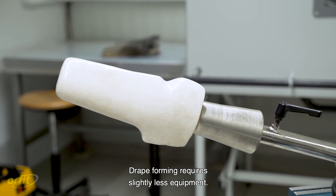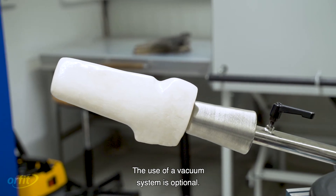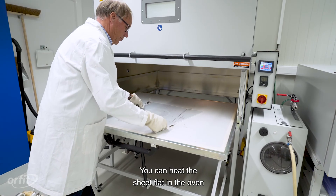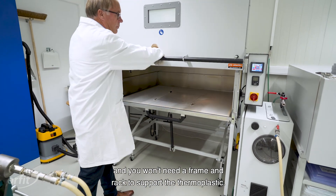Drape forming requires slightly less equipment. The use of a vacuum system is optional. You can heat the sheet flat in the oven, and you won't need a frame and rack to support the thermoplastic.